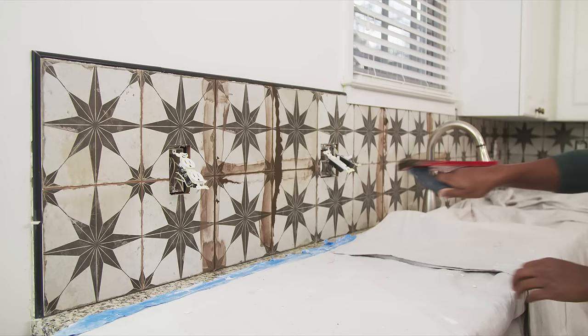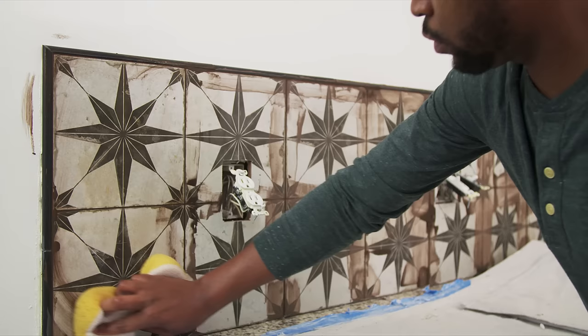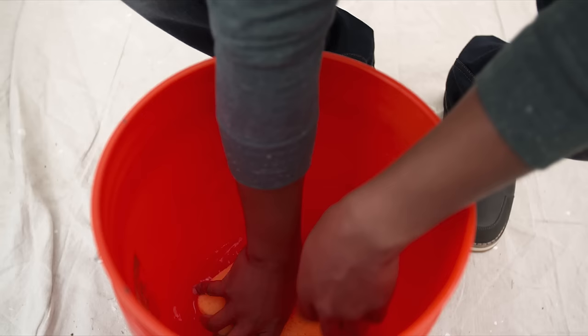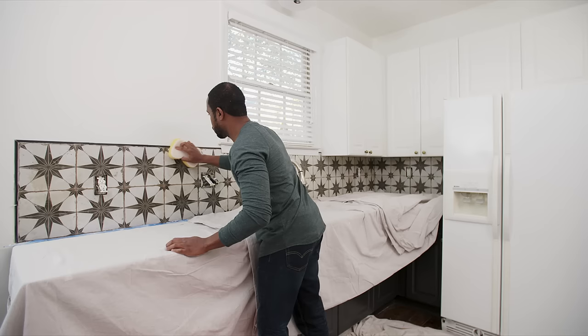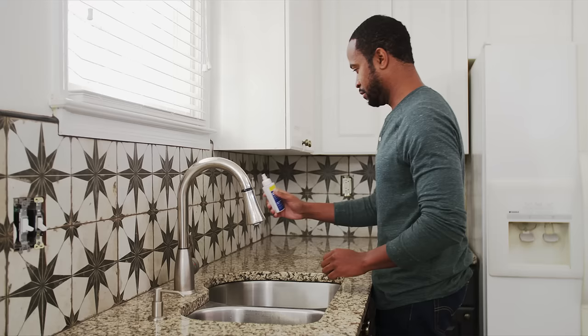Working diagonally, apply the grout on the tile with the float held at a 45-degree angle. Wipe off any excess with the float held at a 90-degree angle. Using a damp sponge, wipe the grout from the face of the tiles in a circular motion and shape the grout joints fully. Rinse the sponge in clean water frequently. Follow the manufacturer's instructions for the right dry time. Use a haze remover and a dampened cheesecloth or sponge to remove the remaining haze from the tiles.